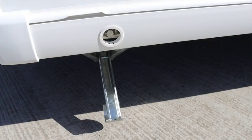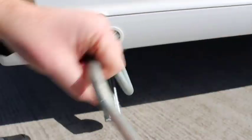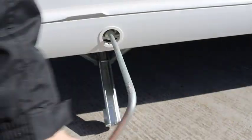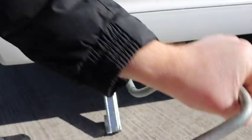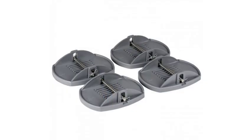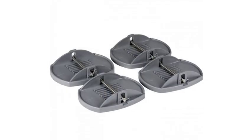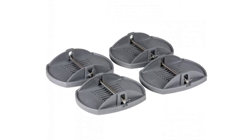Once level, to lower the steadies or legs, there are four access points — two at the front and two at the rear. Use the winder supplied with the caravan and turn clockwise to lower to the ground. If on grass, soft or uneven ground, you can use pads under each steady to spread the load.